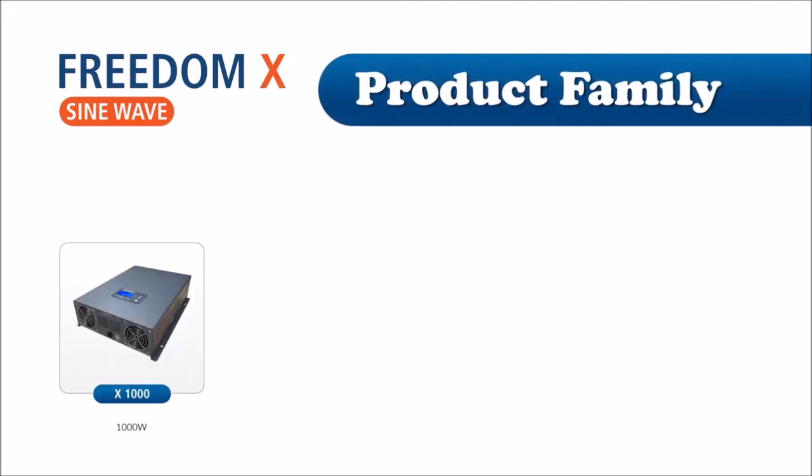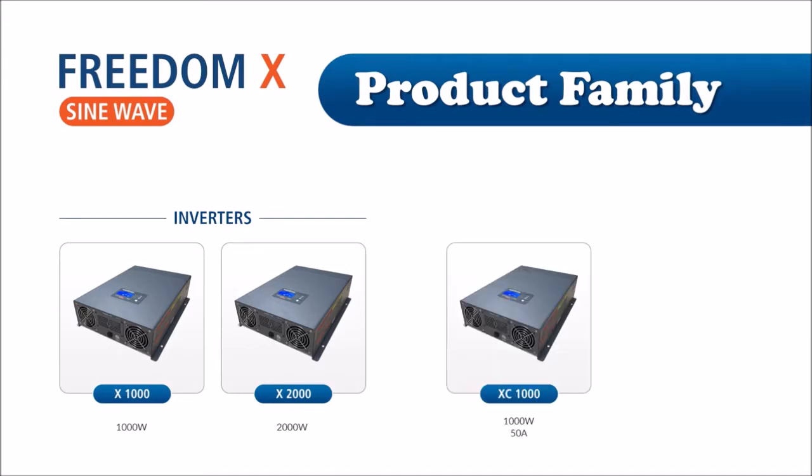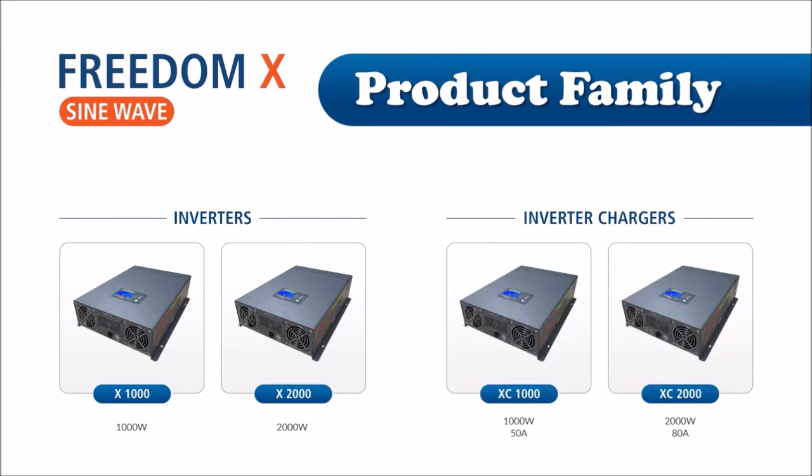The Freedom X family includes a 1000 watt and a 2000 watt true sine wave inverter with a built-in 30 amp transfer switch. There are also 1000 watt and 2000 watt inverters with included 50 and 80 amp chargers. Each model has optional ignition lockout and DC control built right in, as well as a port for the optional remote control.